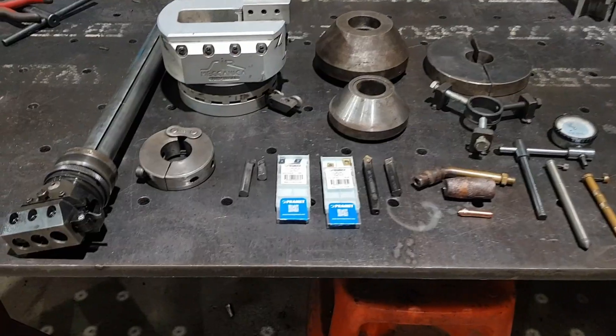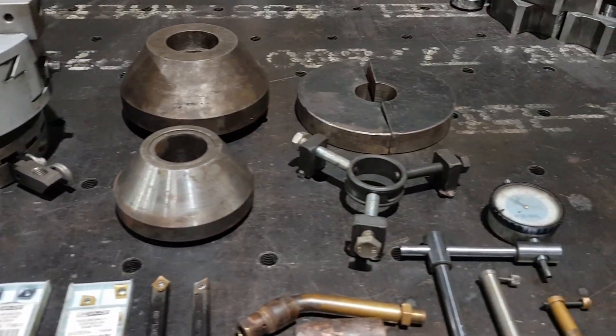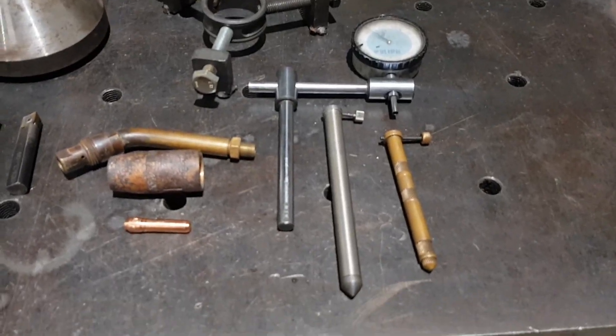How you going guys, Curtis from Cutting Edge Engineering. So we've been doing a lot of line boring lately. A lot of people have been asking a lot of questions about setups, tooling, stuff like that that we use. So tonight's going to be one of those videos where we go through and give you a rundown on some of the tools we use for our line boring and bore welding system.